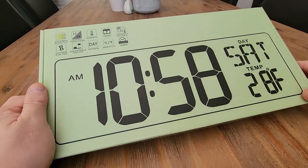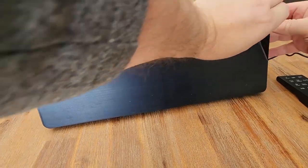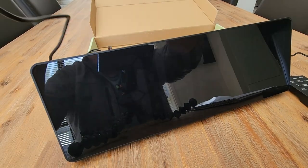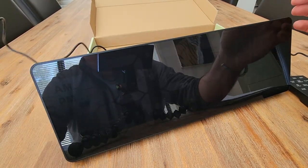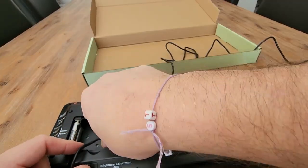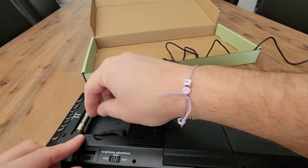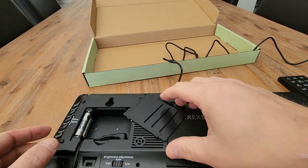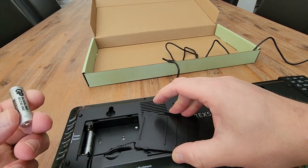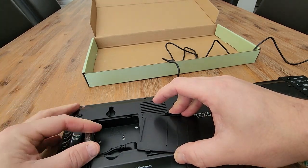Let's get this out of the box and have a look. One thing to note is it is powered, so you will need to have a power outlet to plug this into. It looks like we have to plug it in here and feed the cord down through this particular gap. Looks like we have some batteries in here which are designed to hold power if you have a blackout.